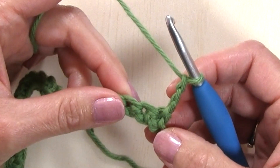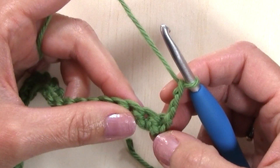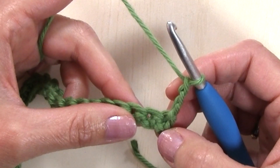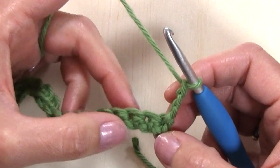That chain three is going to count as our first stitch, and row two is our right side of our work. I'm going to work my first triads puff stitch, and for this first stitch I'm going to be working it a little bit differently than the rest, as you'll see here in a minute.